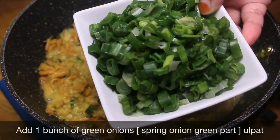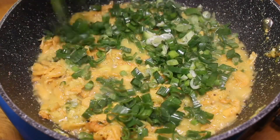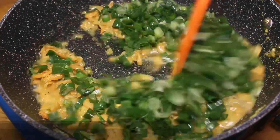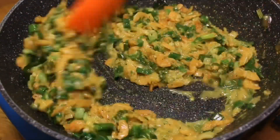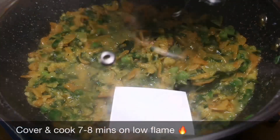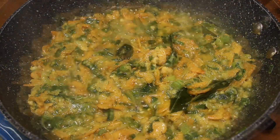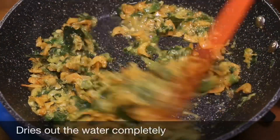Add 1 bunch of spring onion green parts. Combine well and roast well. Do not add additional water. Cover and cook for 7 to 8 minutes on low flame until the water dries out completely.